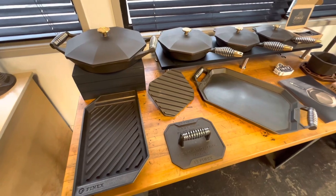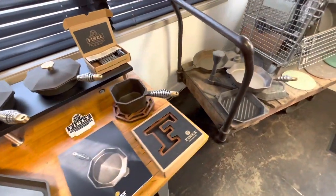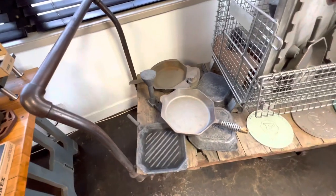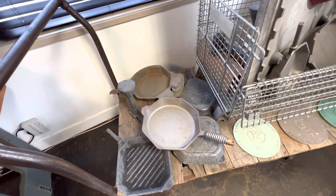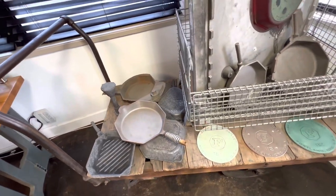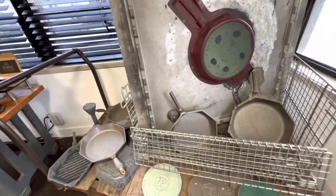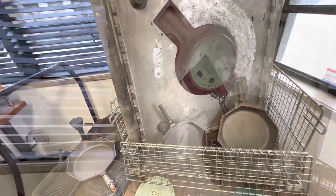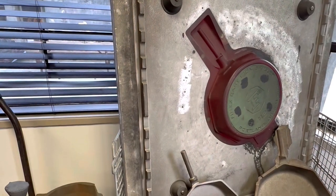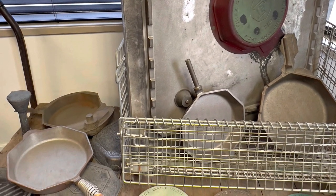I am here at the Finex warehouse in Portland, Oregon. I made the trip out here before Memorial Day weekend and was very excited to come down — I've been trying to do this for the longest time. Right away you can see they have a display of the cast iron skillets and the sand mold where the sand is pressed in so they can pour the iron into it.